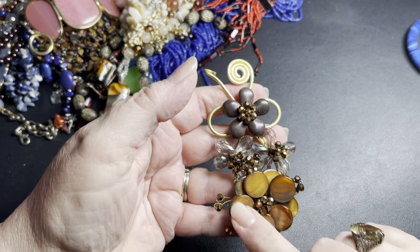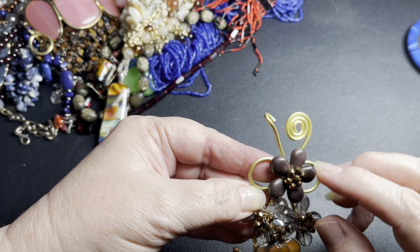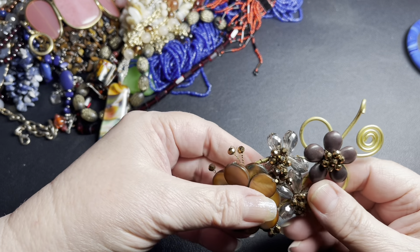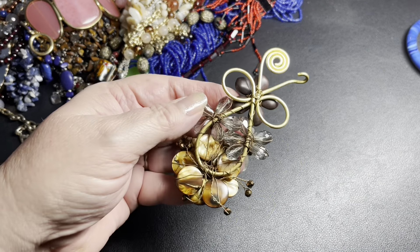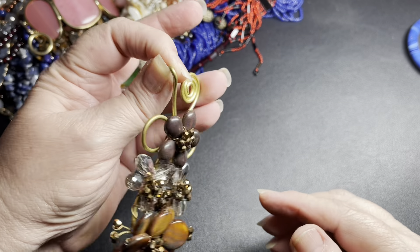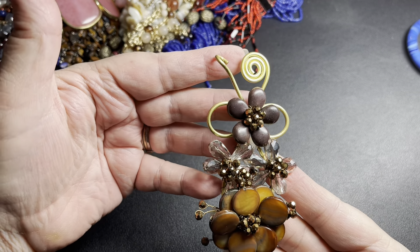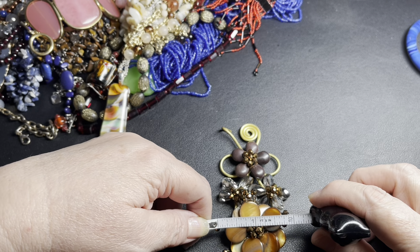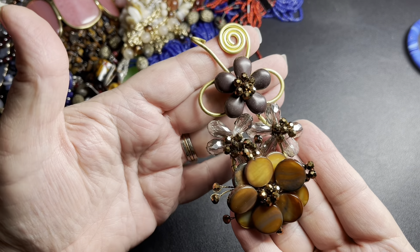This is pretty. This is shell. And these could be acrylic, but they're faceted. I believe this is brass. Something may go through here, but there is no back on it, so I'm going to assume it's a beautiful pendant. It is very, very big — 4 inches by 2 inches. But that is a beautiful piece, so I'm going to say let's just do $8.